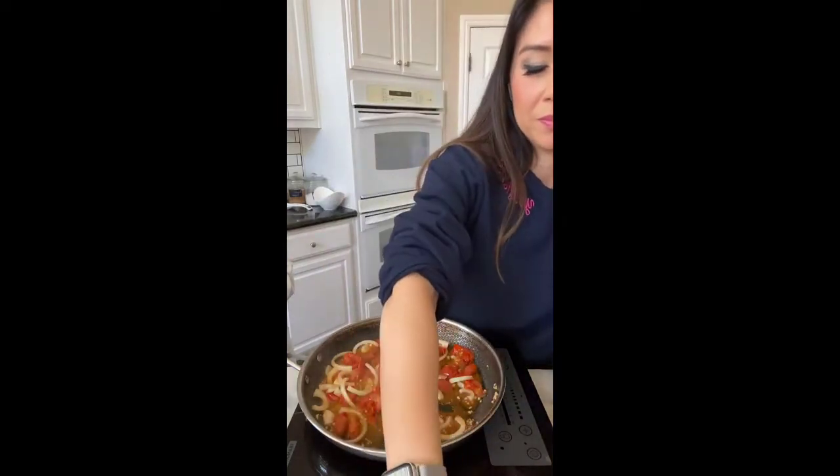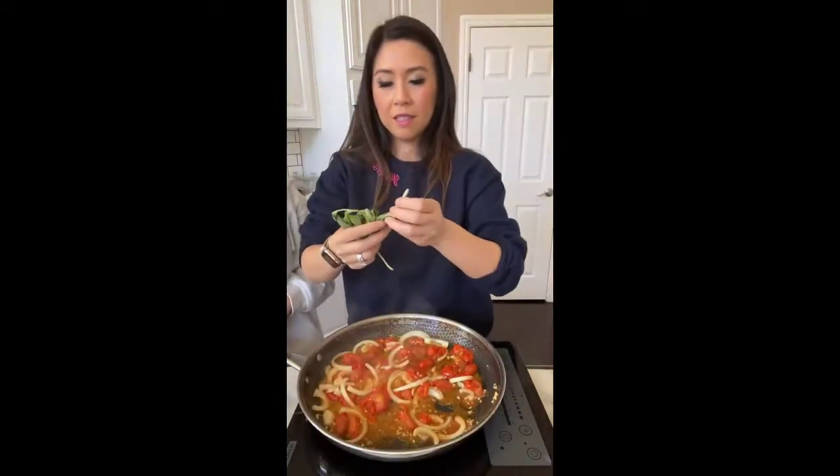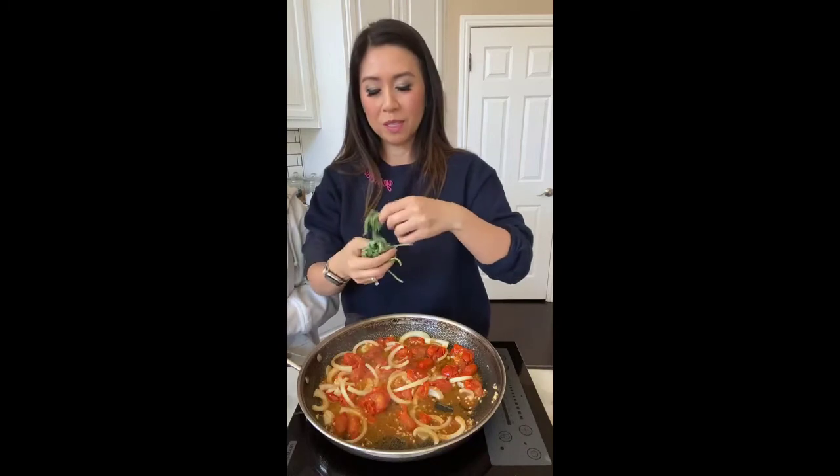And fresh basil. So we're gonna get some fresh basil here — we're almost done with this recipe. How easy was that? Besides the little mix-up, we almost messed up our pasta.